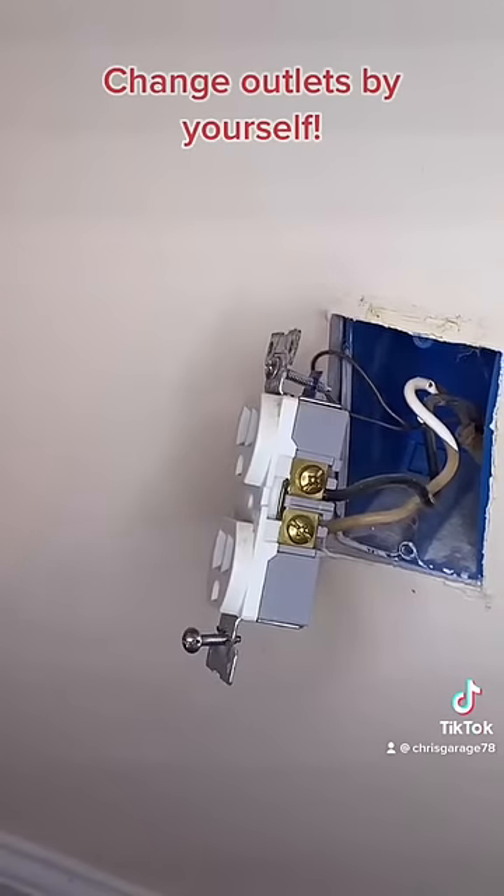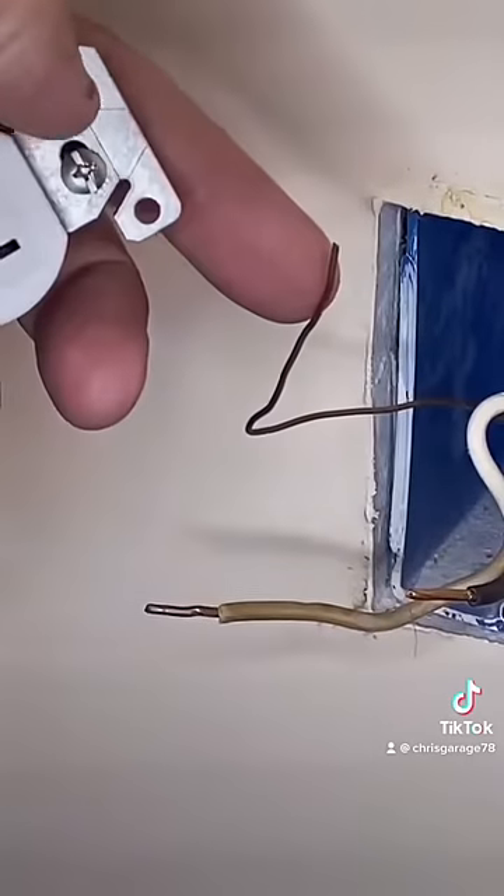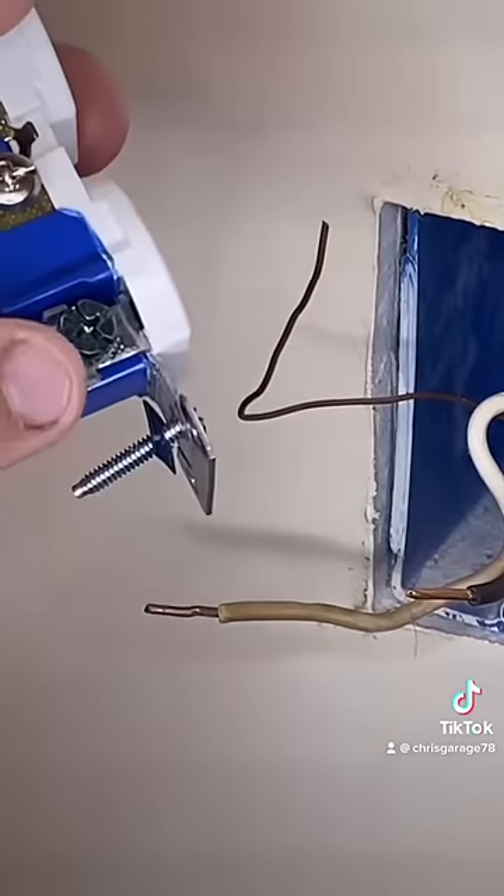Take a picture of how the wires are hooked up to the outlet. Loosen these screws and remove the wires. This bare wire is the ground and it always goes on the green screw.